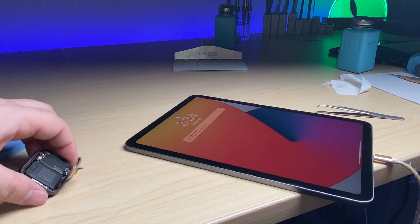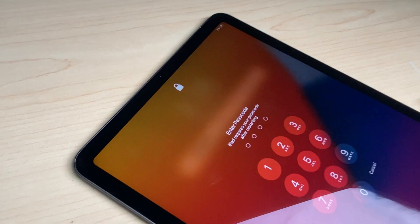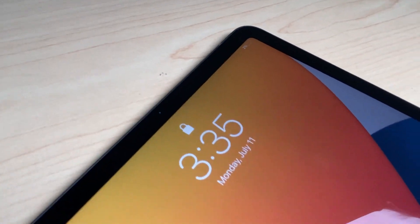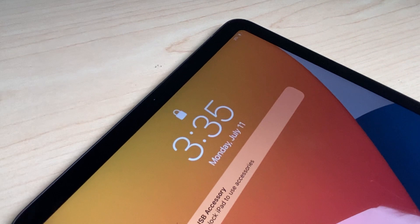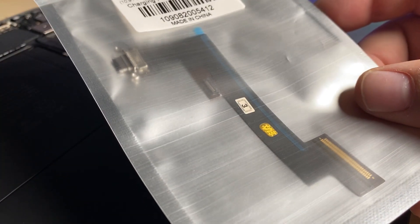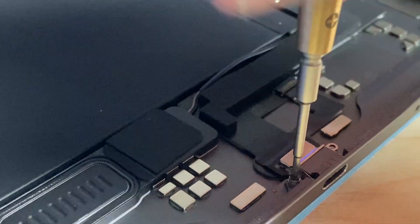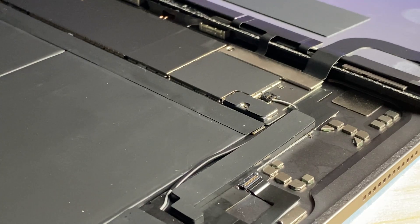Stay tuned for the video where I show this Apple Watch repair. You can see here when I unplug it and plug it back in — boom, charging. Or we can do it this way by replacing the entire flex cable. Let me know in the comments below which one you'd do after watching this video. It's a little bit more tedious and time consuming, but it's one other way to do it which some might find easier.